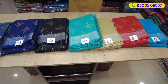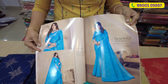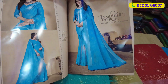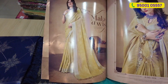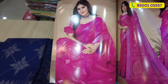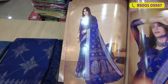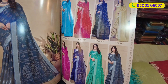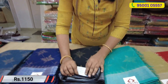Let's see the catalog piece. The price is $1,150.